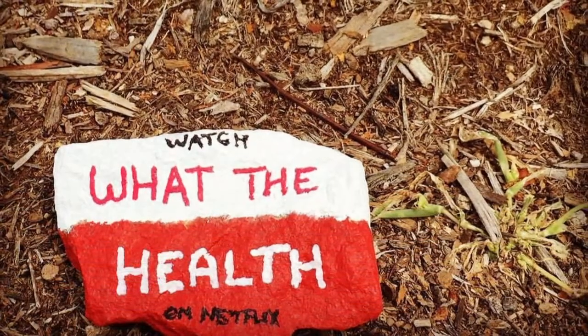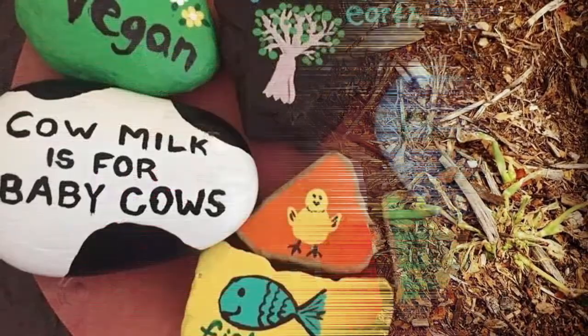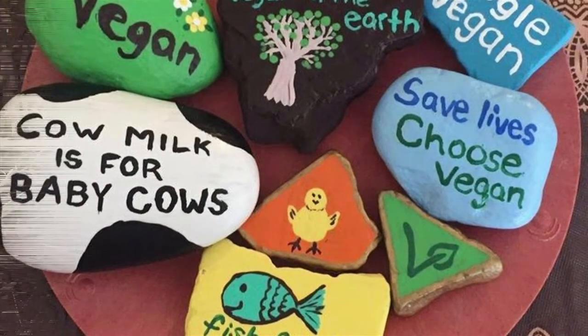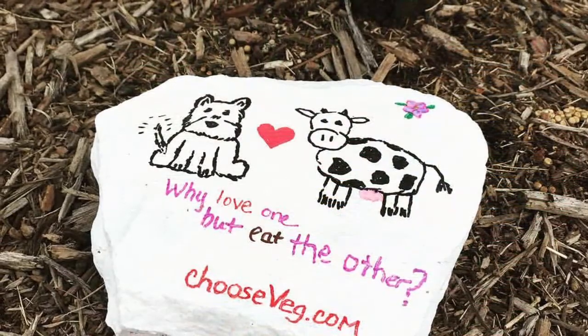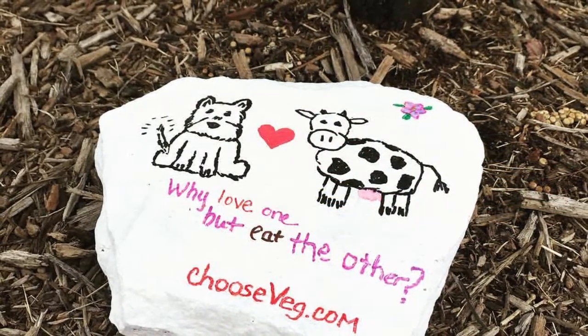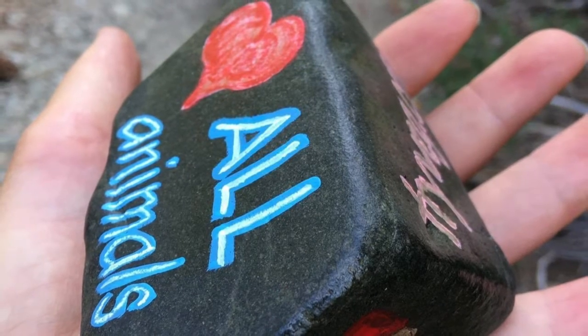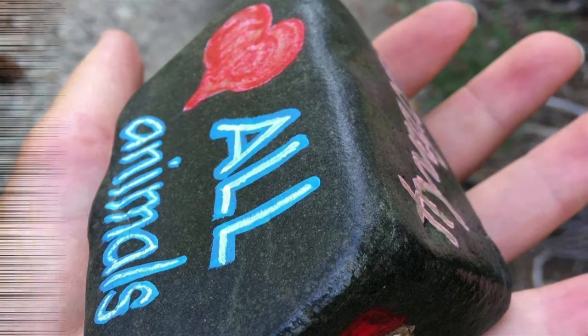So why not give rock painting a go? Nigel and I certainly had a lot of fun when we did ours. That's it for today. Thanks for watching. If you found this video helpful or informative, please like, share and subscribe, and be sure to check out all our other videos too. See you all soon!